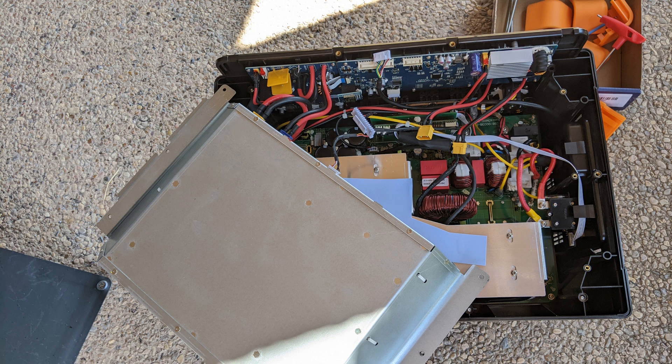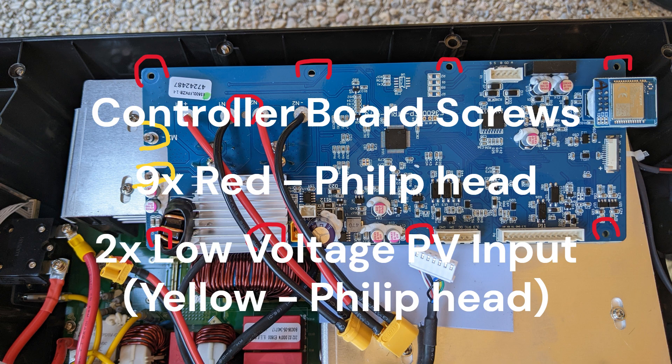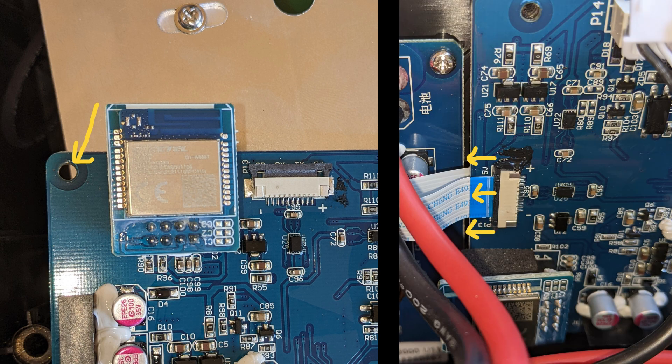Now you should have enough room to reach the nine plus two screws used to attach the controller board to the main body. This corner screw is particularly difficult to access. Also, to disconnect the ribbon connector, you will need to first slide the black tab out, and then the ribbon will slide out easily.